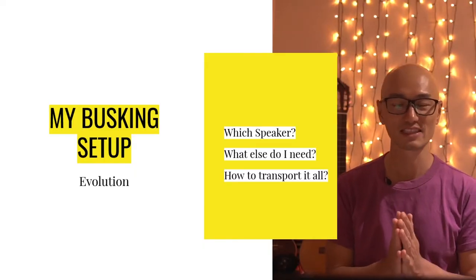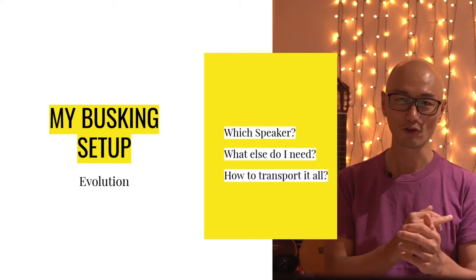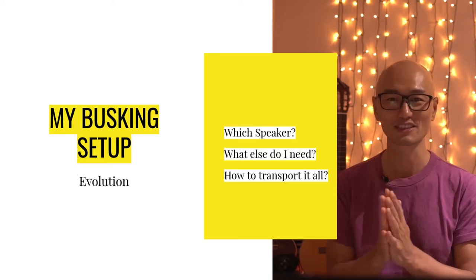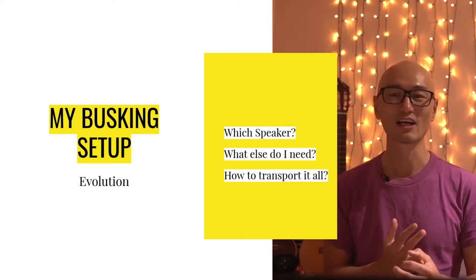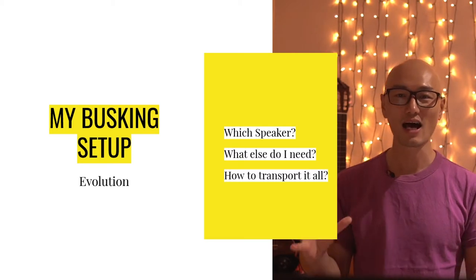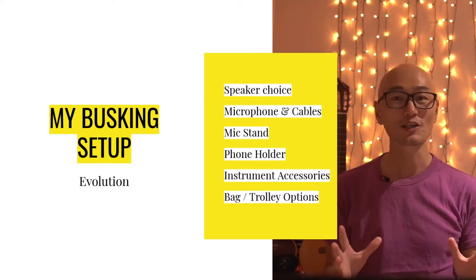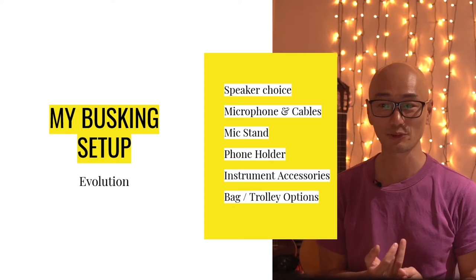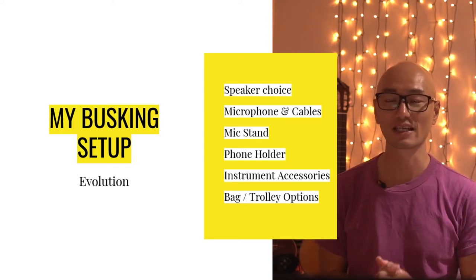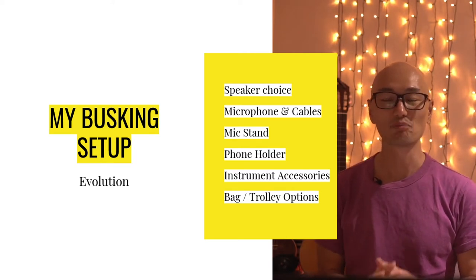Broadly speaking we're going to cover three areas today. First I'll talk about which speaker I have gone for, and also give you a short retrospective of all the other speakers I've had so far. Secondly we'll talk about all the other bits and pieces that you need for busking, and lastly we'll talk about how to transport it all easily. More specifically we'll cover speaker choice, microphone and cables, microphone stand, phone holder, tablet holder, instrument accessories, and bag and trolley options.